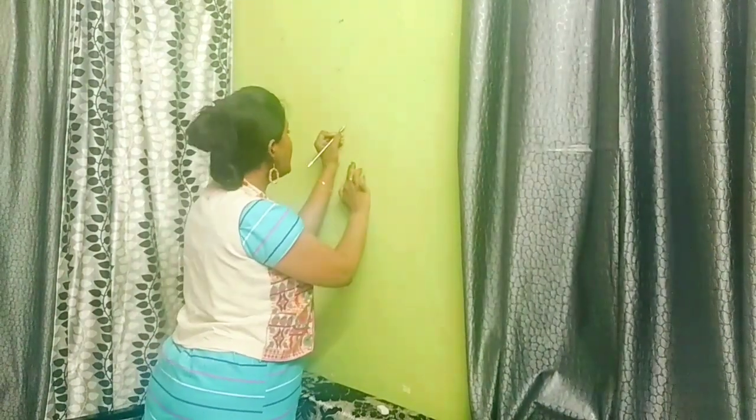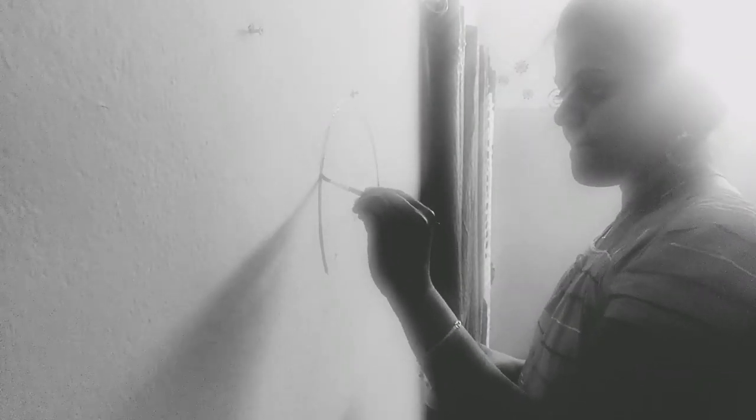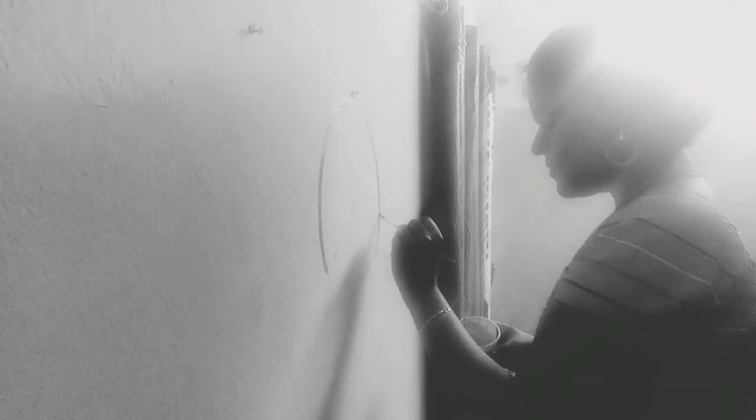I am going to use the basic pencil and rubber. You can see how you can see the pencil. So you can use the pencil for the first layer. Then you can use the black color to apply the paint.